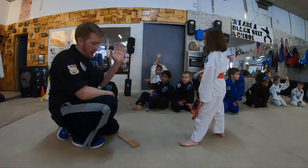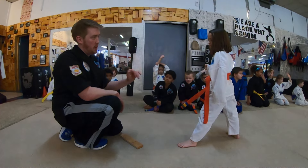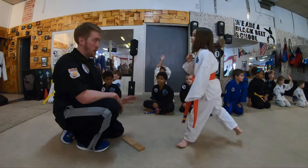That will do it, that will do it. Now try to do it all together. Okay, right here is your board. Good, alright.